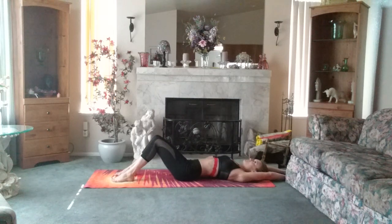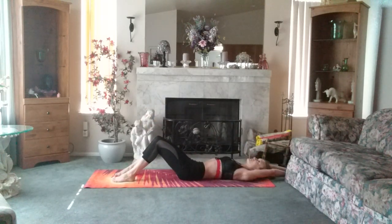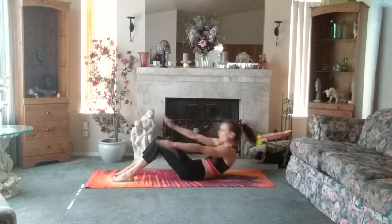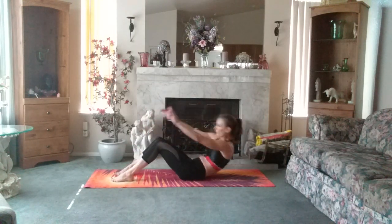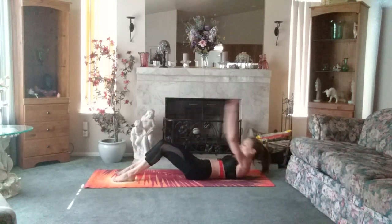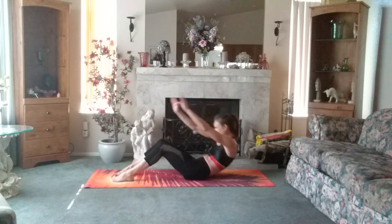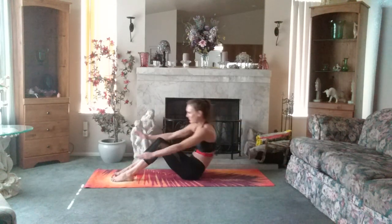One, two, three. One, two, three. I'm squeezing all these lower abdominals — need to have the flexibility to talk about. That's an inhale back and an exhale up. Five. Three. Last one, awesome — how are you feeling?